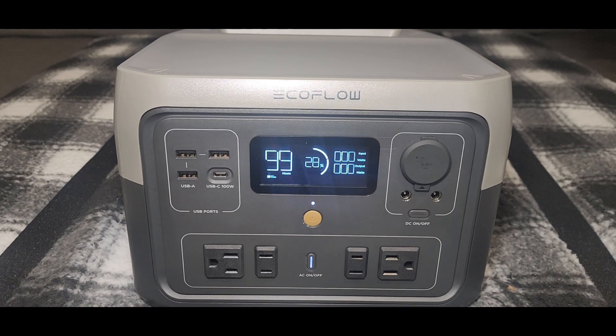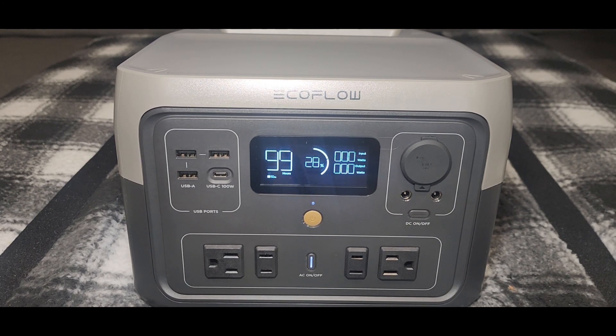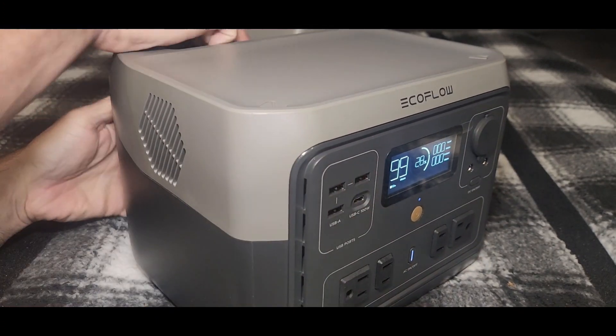No fan kicked on immediately. I'm assuming we've got 110 or 120 volts AC — we'll see. I've also seen a couple of reviews mentioning this can be used as a UPS, but I'm not going to confirm that until we test it. This is around 500 watt-hours — that's basically what solar power generators are.